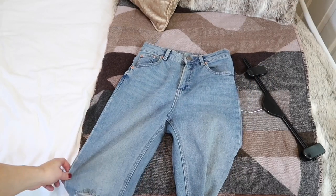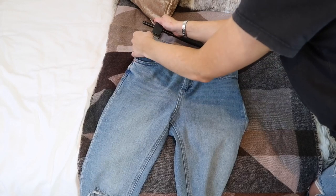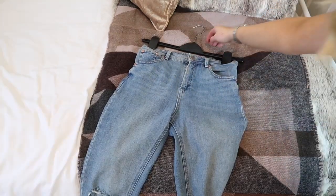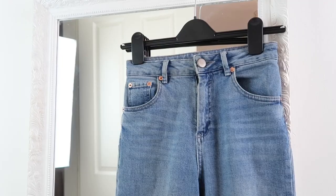Another problem we can sometimes have is if our jeans are too tight around the waist. You can stretch the waistband slightly by washing your jeans as normal, but when they're wet, place them on a hanger, stretch the two clips out, and leave them to dry. They should dry a little looser around the waist, making them a bit more comfortable.